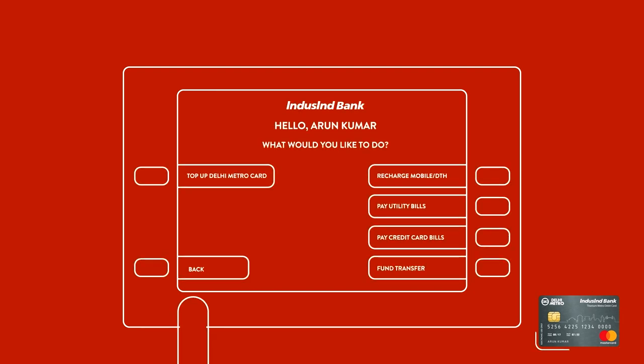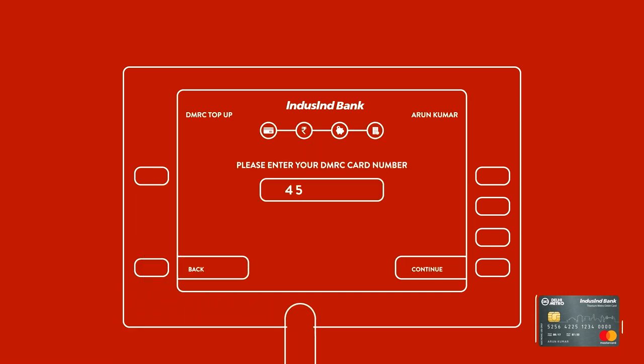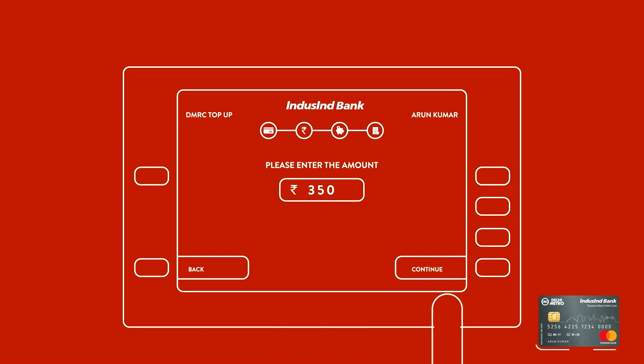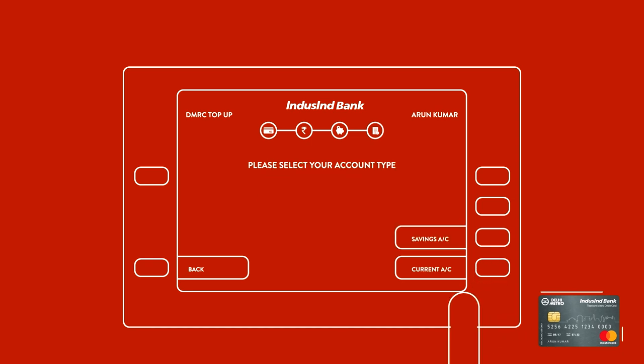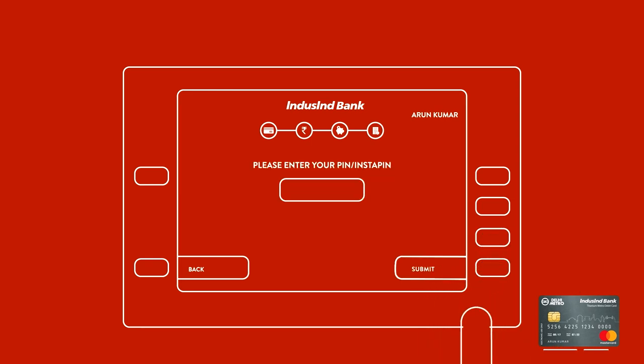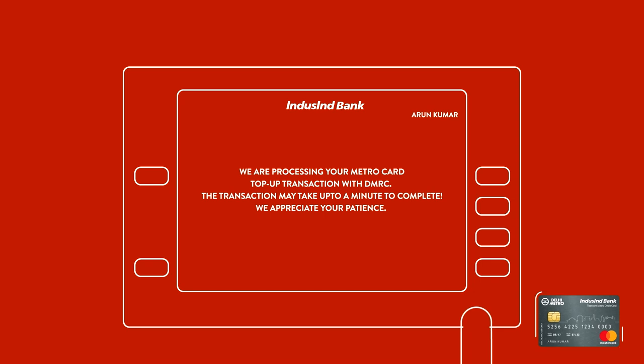Start by choosing Top-Up Delhi Metro Card from the main screen. Enter your DMRC card number and confirm the same by re-entering it. Enter the desired amount, choose your account type, and hit Confirm. Then authenticate your transaction using your PIN or your InstaPIN to complete.